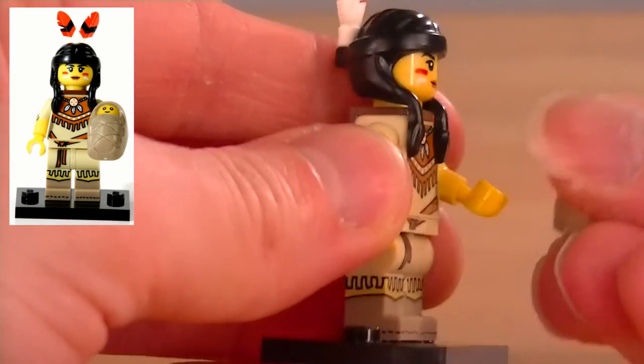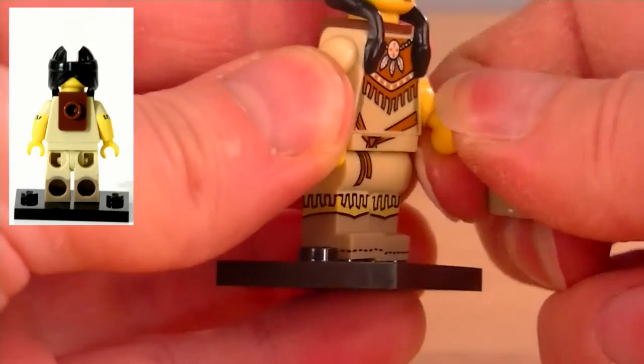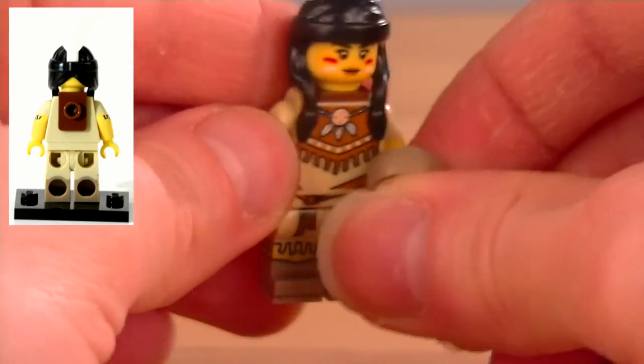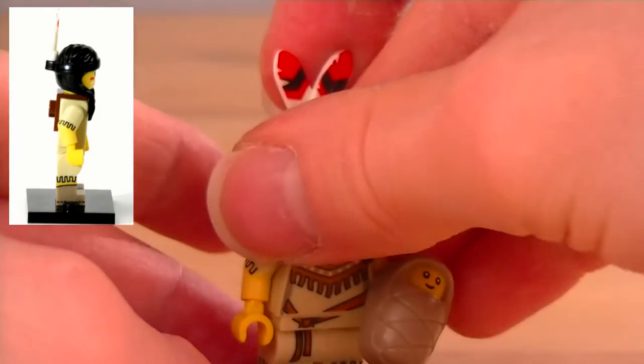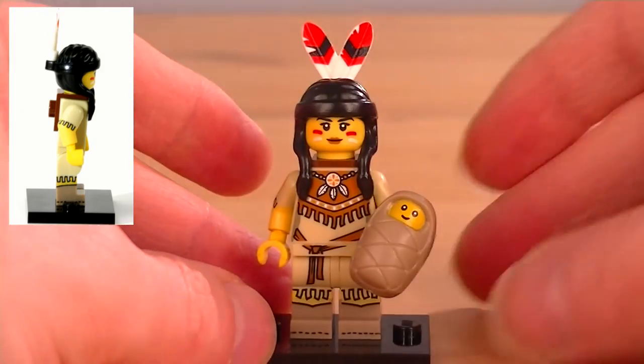We can just put the baby back in her hand. Of course, she wants to love the baby — she can't carry it on the back all the time. It's tricky to get this on here, but you can certainly do it. As you've seen at the beginning, there it is. We'll just stand her back up there so we can take one last look at her. A fantastic minifigure, I think.